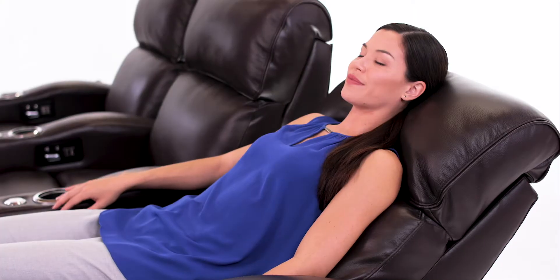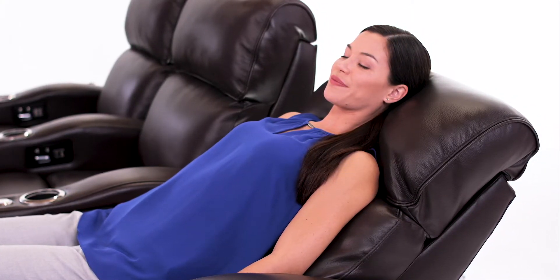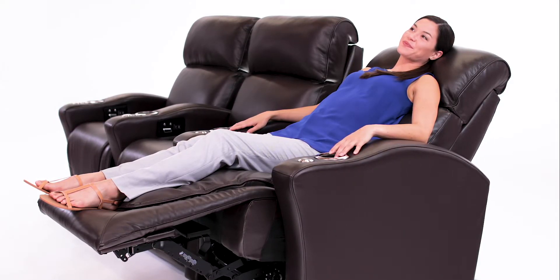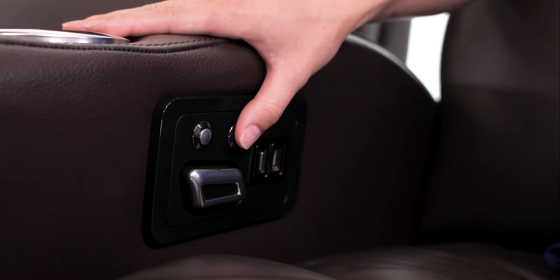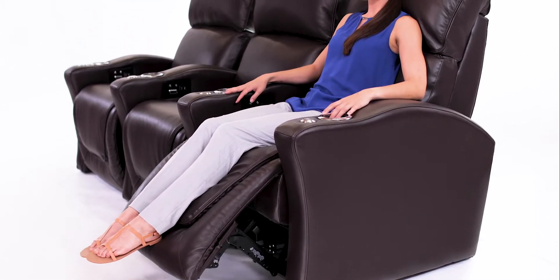The powered lumbar support adjusts to the contours of your back, allowing for a custom experience for each user. You won't have to think twice about your seat's configuration — the convenient memory button returns you to your preferred position every time.